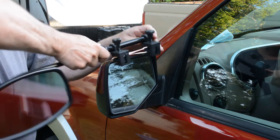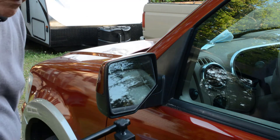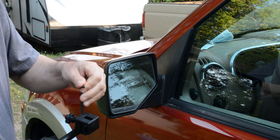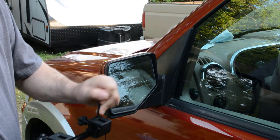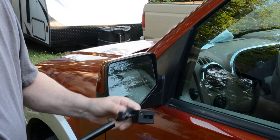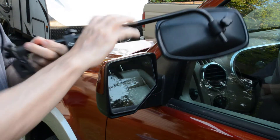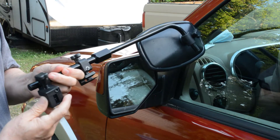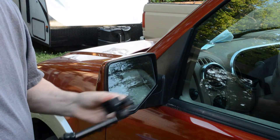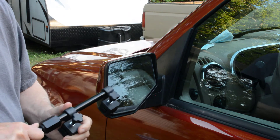But anyway, if you want to put this on the other side of the car, the mirrors come with an Allen wrench that you can loosen up here. To go on the other side of the car, you just take that off and turn it around the other way, and now it would be set up for the other side of your car. That's how you change which side of the car you're going to use those mirrors on.